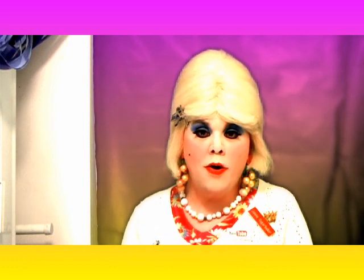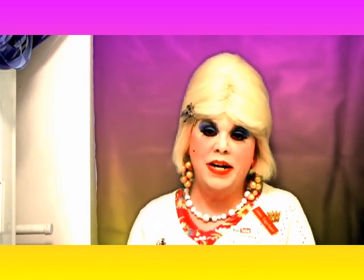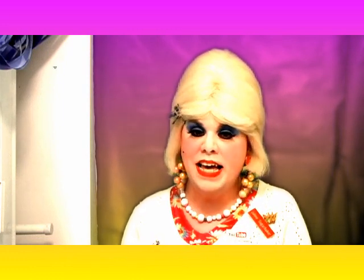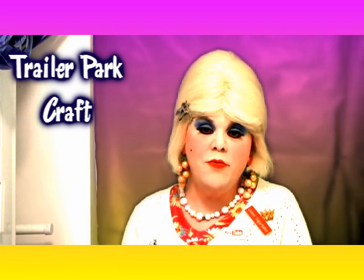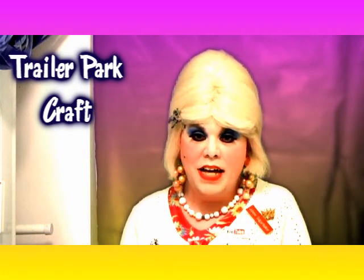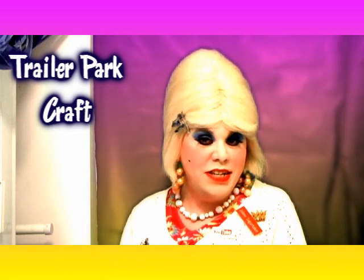Easter is just right around the corner and, you know, I know it's about religion and all that stuff, but I like the whole Easter chicks and the Easter Bunny and all that sort of stuff. I thought recycling is the best thing. I'm down here in my laundry room and I thought I'd share with you a craft that you can give away to your friends.